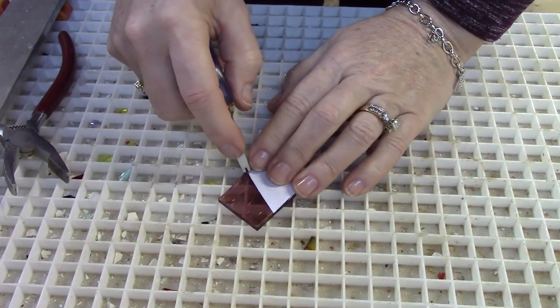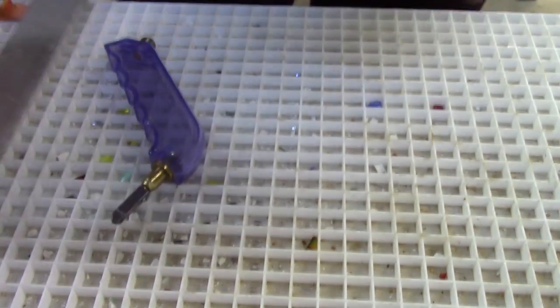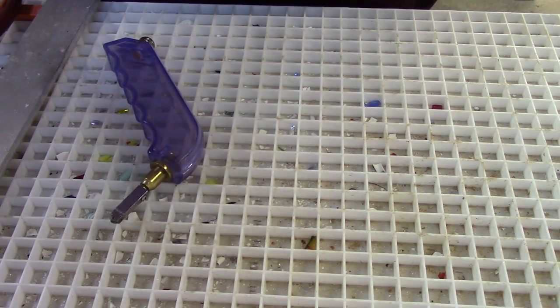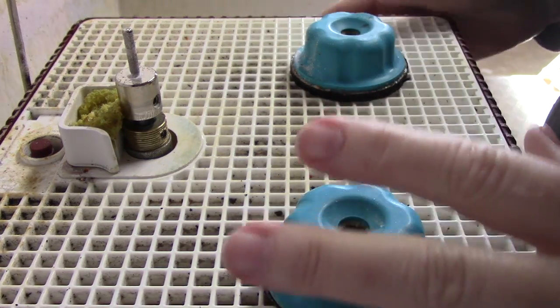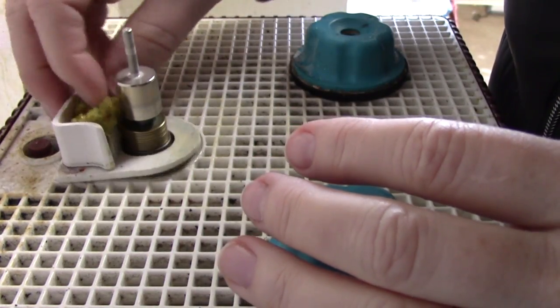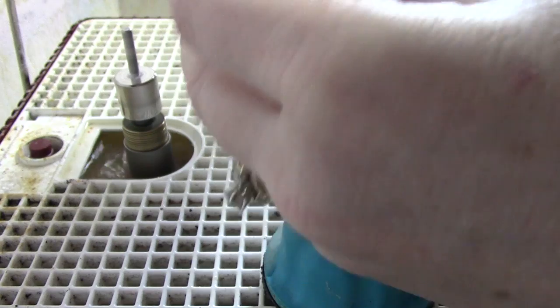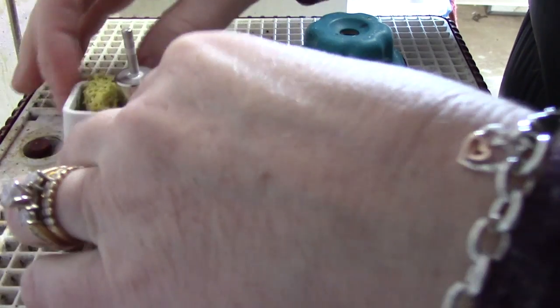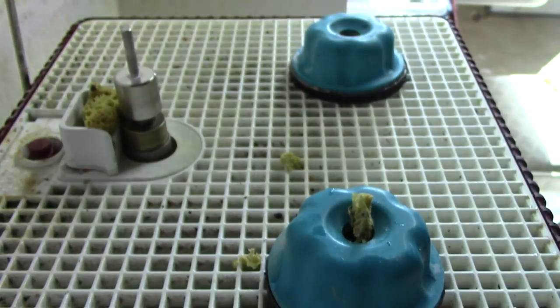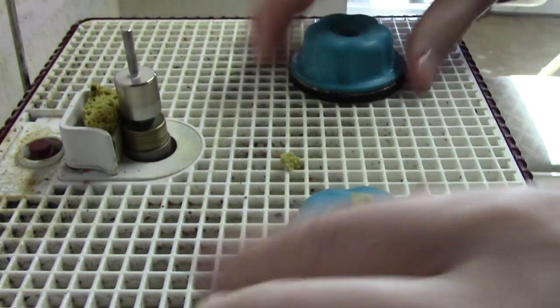I have to go get the pattern and take it over to the grinder. This is the grinder - it's an Inland grinder. I'm going to turn it on; it's not too loud. There's a little sponge - I should probably replace it - but it keeps the glass wet as I grind. There's water in the bottom of this. These are the pushers I'm really loving because when I hold the glass with my hands I really mess up my fingers. I have protective glasses on.